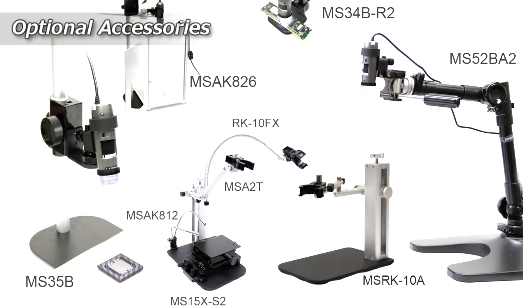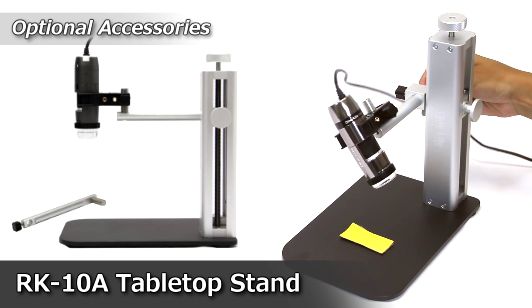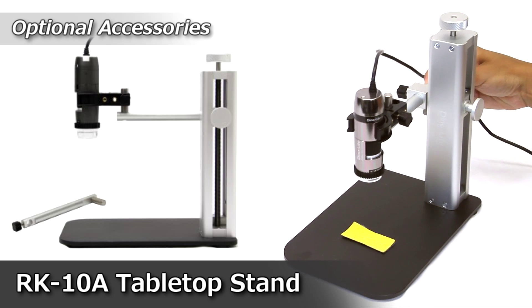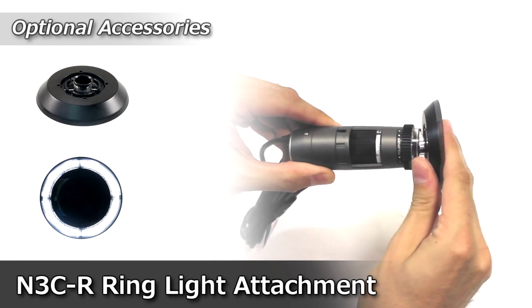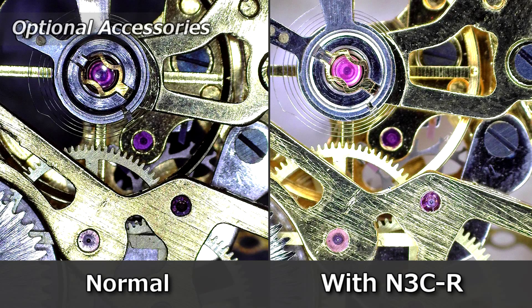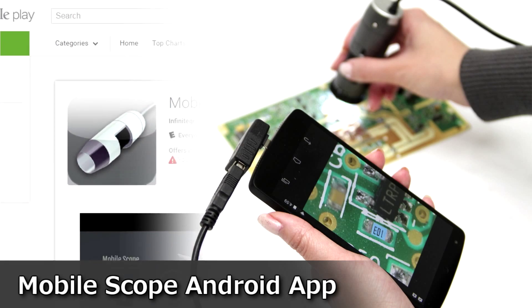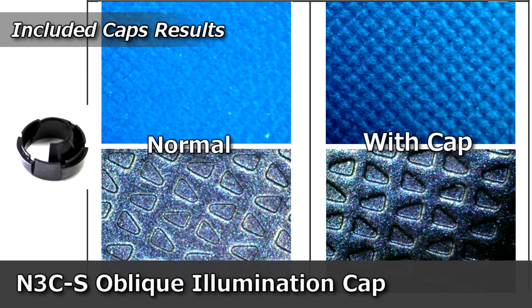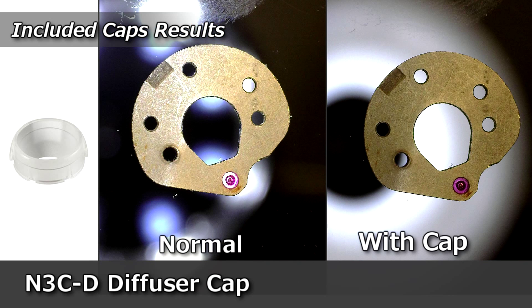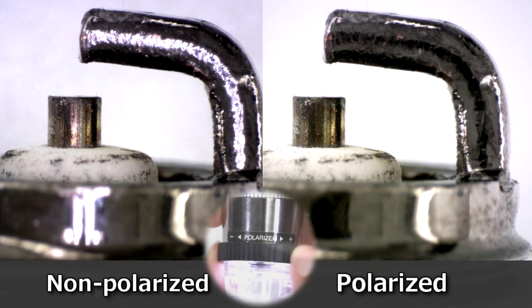Here are some of the compatible accessories for these Dynolite microscope cameras. The included caps have different functions to help users get the best possible imaging results. The built-on polarizer is adjustable and helps to provide clear imaging on reflective surfaces.